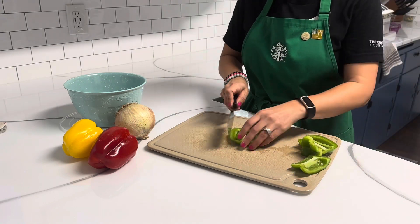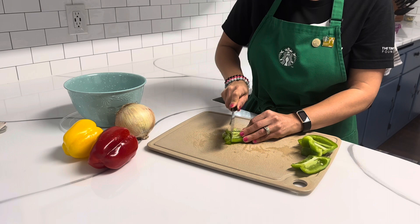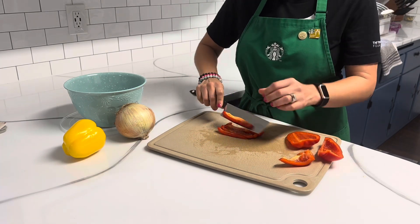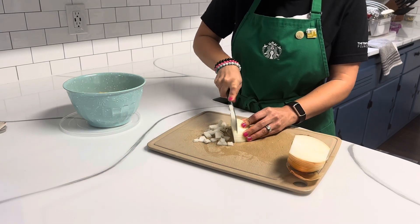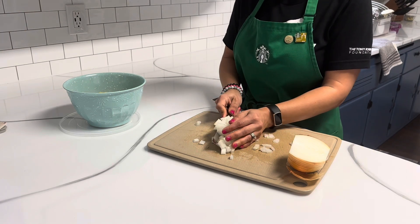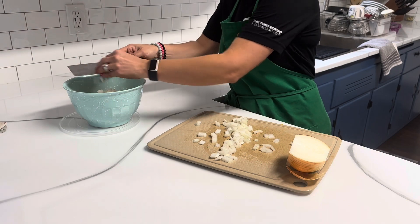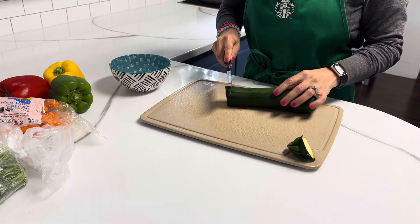I don't know if you've ever chopped up a bell pepper and it's like still connected together — this knife does a great job cutting all the way through the skin layer and all the layers of those bell peppers. Same with onions; it does a great job chopping onions. And because it has that nice big flat edge, the surface area of the blade, which is almost six inches long, you can scoop up everything you've chopped and put it right into your bowl or whatever you're meal prepping into.